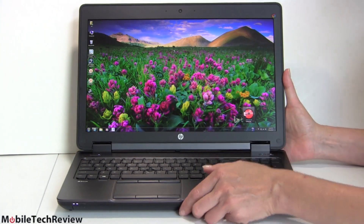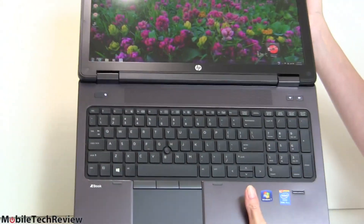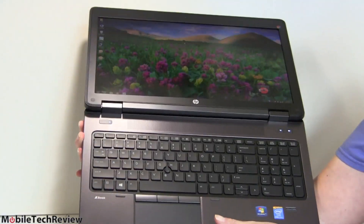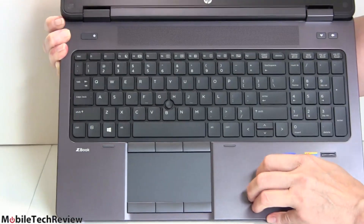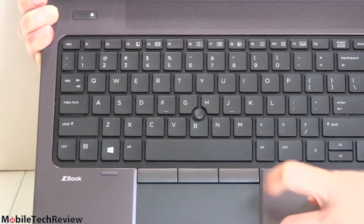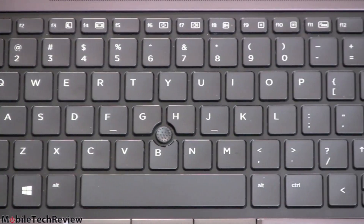Looking at the keyboard, it's nice that there's an actual number pad. Even neater, something you don't always see on a big chassis machine — the display goes all the way flat. There's a nice backlit keyboard with the number pad and FN key multimedia controls. HP has also been chasing Lenovo by including an eraser stick pointer, which is available if you wish to use it.